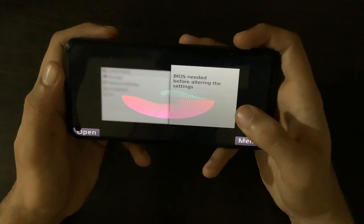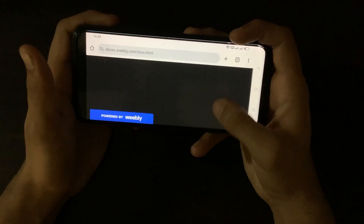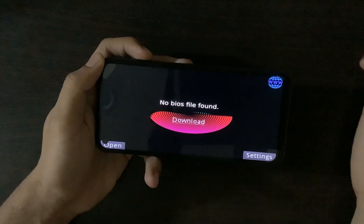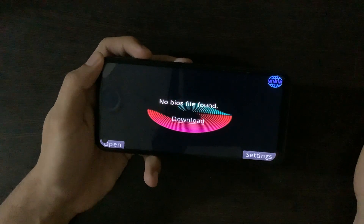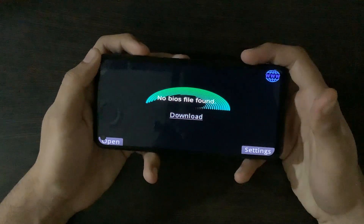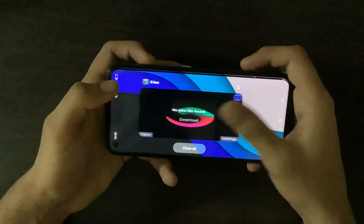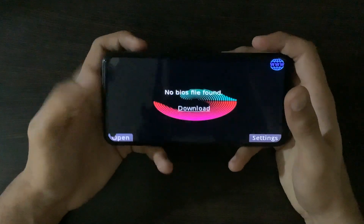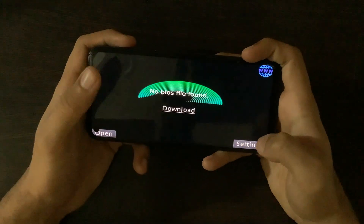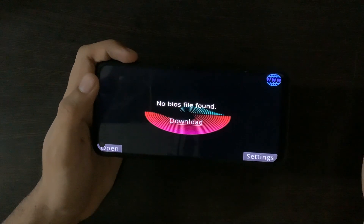Let me tap on settings — it says 'BIOS needed before altering the settings.' Let me go to the menu and hit the tab. This has opened a browser page where we have to download the BIOS. After trying to download the BIOS file again and again, I was unable to download it. The reason was that the link they provided contained ads, which makes it obvious that the developer behind this fake emulator is completely earning money through ads.